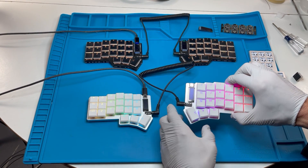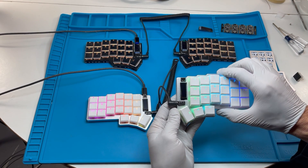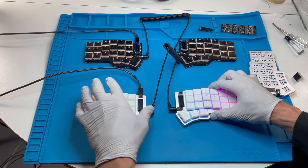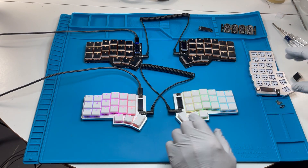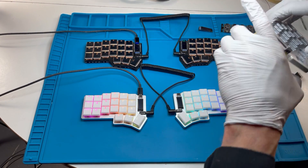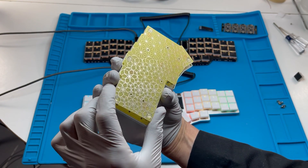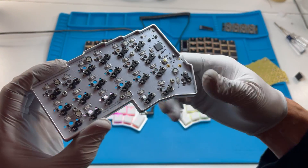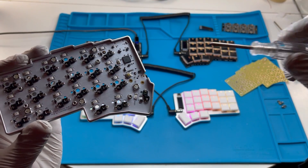This is our newest design called Corn OB, or Onboard. This is an ultra low-profile design that does not use a separate microcontroller module and OLED module — it uses a completely onboard design. Here's another unit where you can see the gold shine-through backplate.